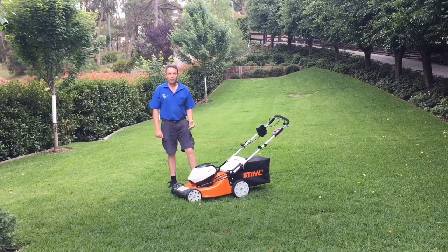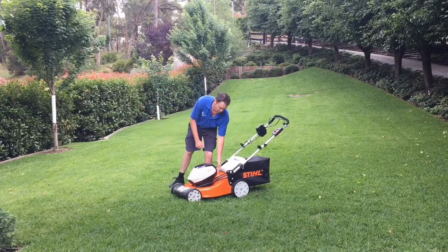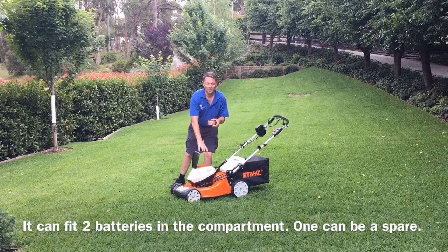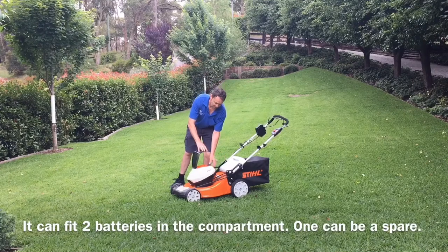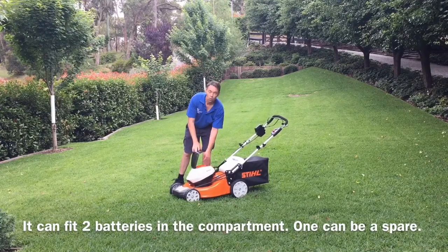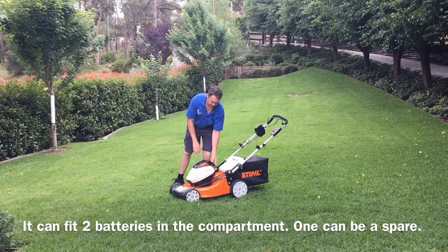This is an electric, battery-operated mower. The batteries are the AP300S and they just slide in. You have an eco mode or a normal mode that you can use.